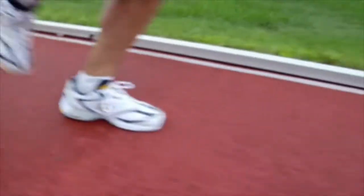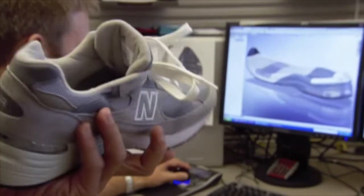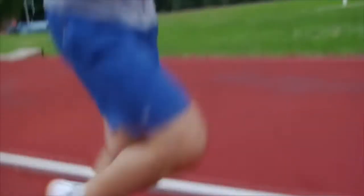They seem basic enough when you lace them up, but my running shoes are really size 12 feet of engineering. They've got to be strong enough to absorb the impact of running, yet comfortable enough to give the foot flexibility and speed.